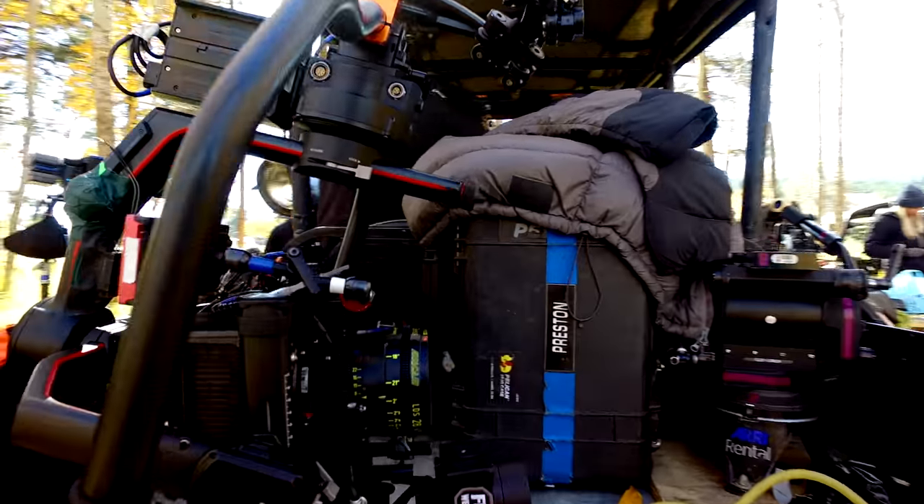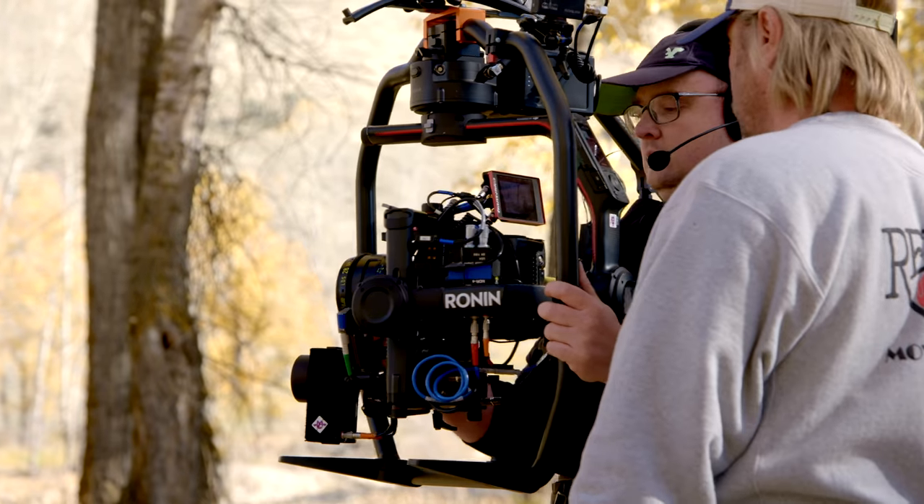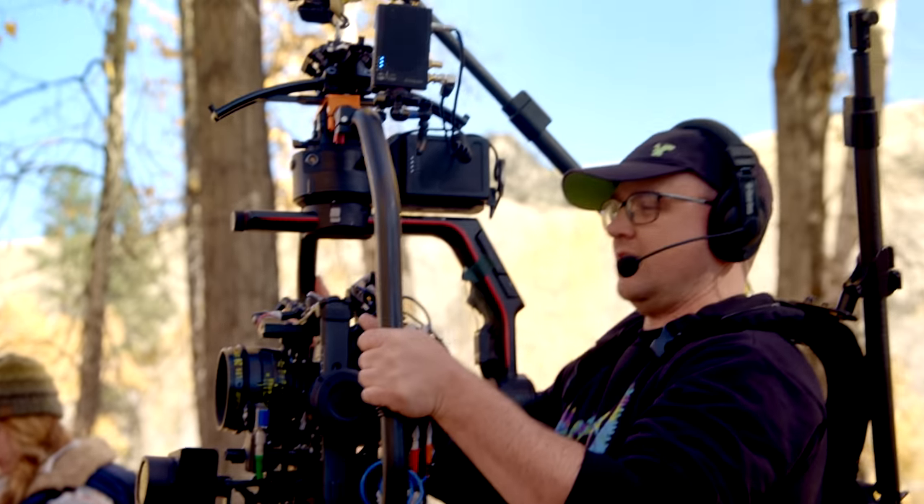The camera package we used for the Ronin II consisted of the Alexa Mini, a small MDR4, small primes, two motors, and small cine tape horns and readout. It was very small and compact, and it allowed us not to have to change over a ton of things when we wanted to go from studio to using the Ronin II as our tool.